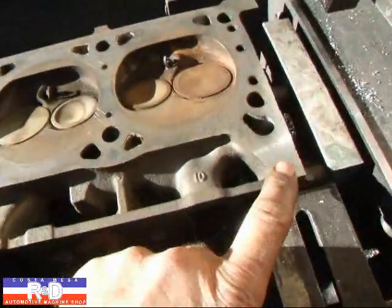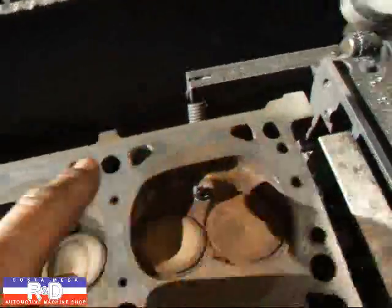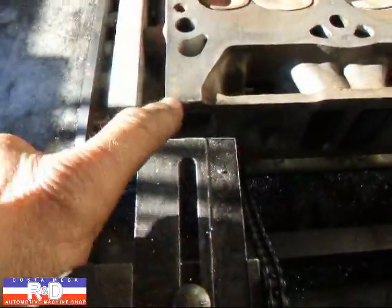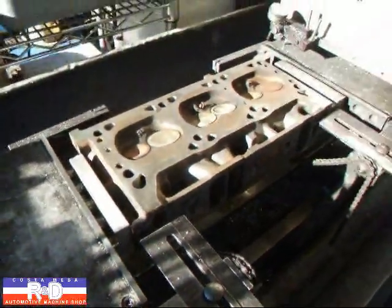Well, I've made the first pass. You can see it's cleaned up a little bit here, a little bit here, a little bit over here. This head has also twisted a little bit, so we're going to straighten it out.